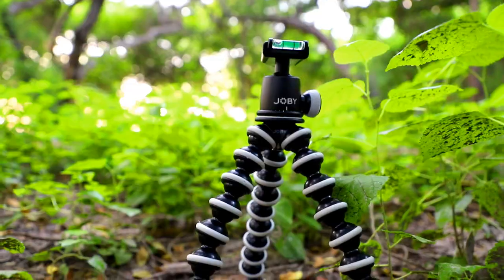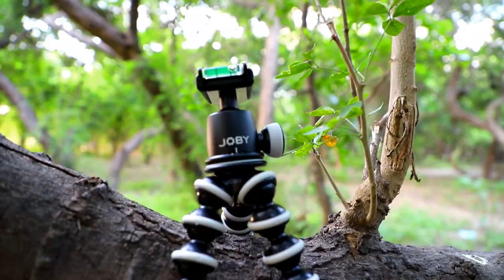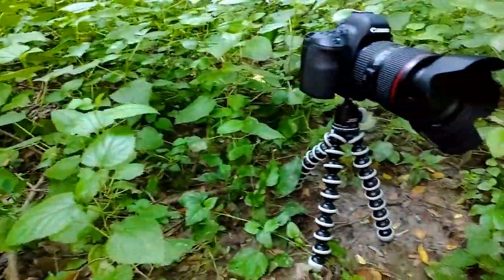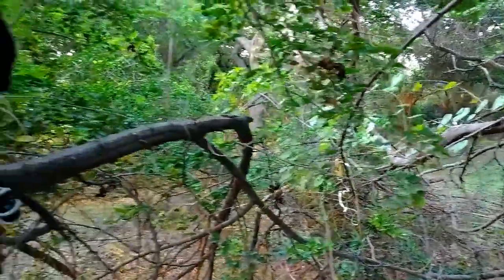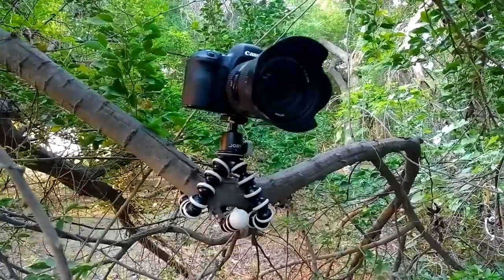Hi guys, I'm Flying Joe. This is the Zobie product. I've brought the delivery — the Zobie 3K Gorilla tripod. That is the Zobie product.